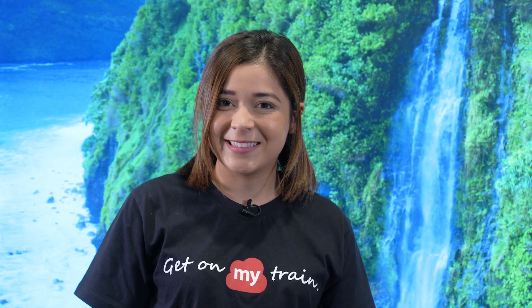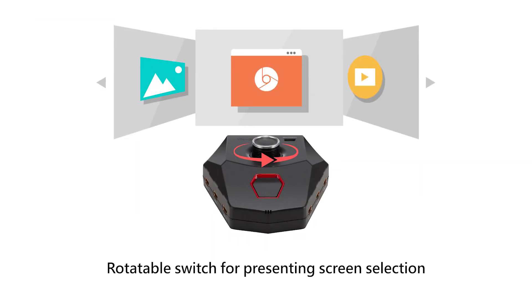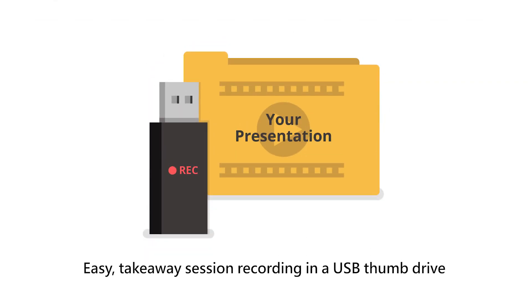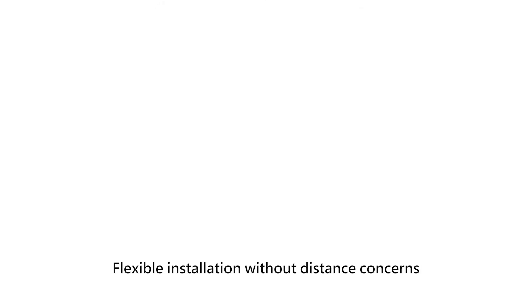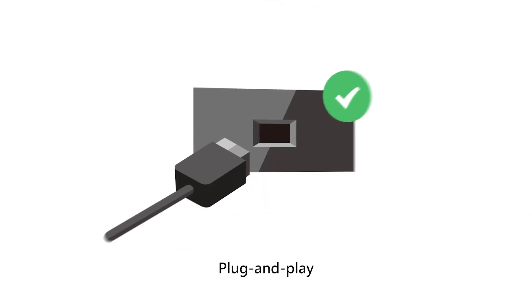Now let's take a closer look at Viewbird Huddle features and benefits. Ideal for a huddle space with up to 7 attendees via its HDMI and USB Type-C ports. Rotatable switch for presenting screen selection. One button screen and audio recording. Easy take-away session recording in a USB thumb drive. Touch feedback control. Flexible installation without distance concerns via HDBaseT support. Plug and play.